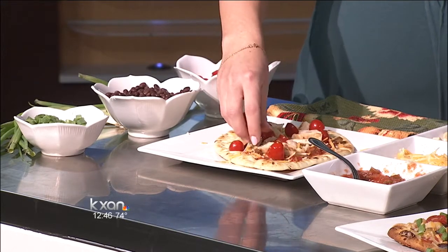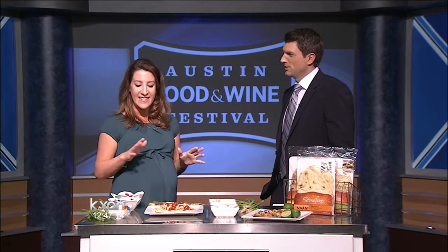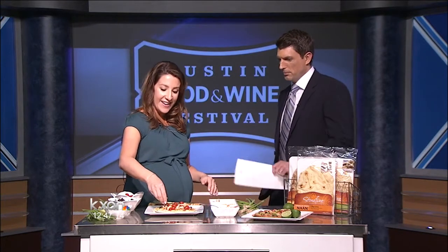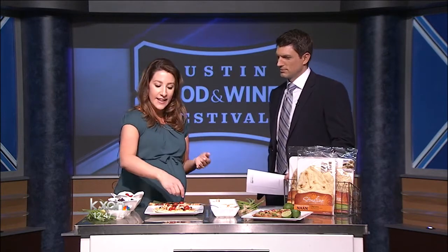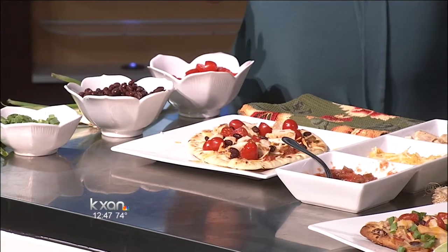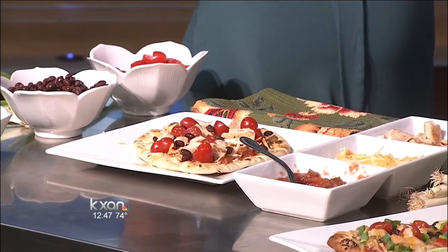My blog kind of focuses on lighter twists on traditional comfort foods — casseroles, roasts, and things like that, just made a little bit lighter. Not always though; I have a bunch of indulgent favorites on there too. I've been doing it for about three years now and have partnered up with Stone Fire, which has been a longtime favorite. They're the flatbread company, and this is their original naan, which is one of my favorites. It's a great canvas for pizza recipes and really easy and versatile to work with. It has no additives, preservatives, or anything like that — what you see is what you get.